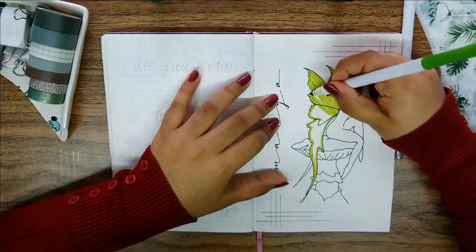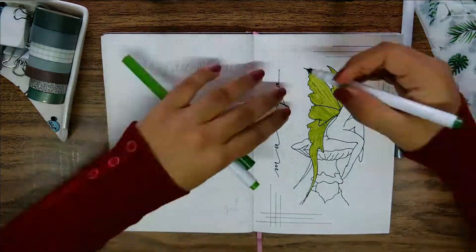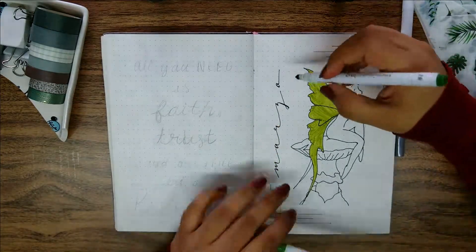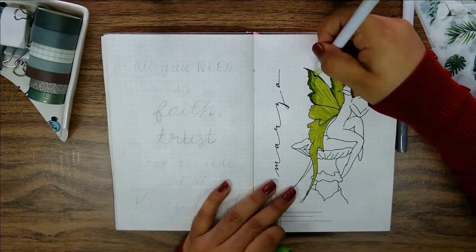I did a grid frame on opposite corners with a gray Crayola super tip and then I started to add color to the illustration. For the wings I used a light green shade to fill them in and a darker shade for the outline to make it more wing-like. I went in again with the lighter shade where both shades met to help blend in the colors and soften the hash lines.